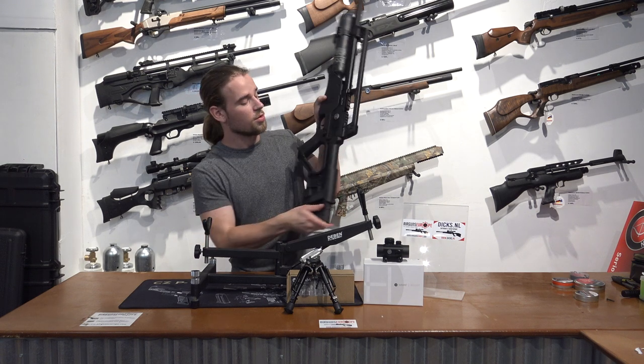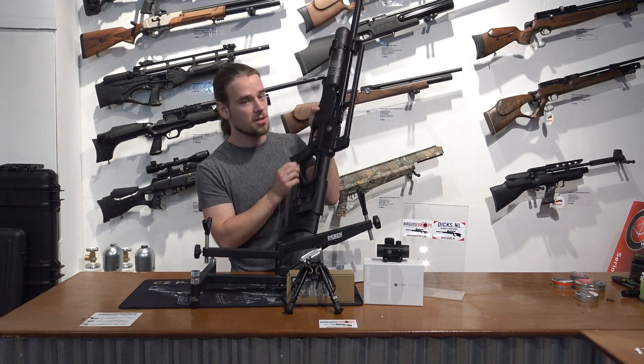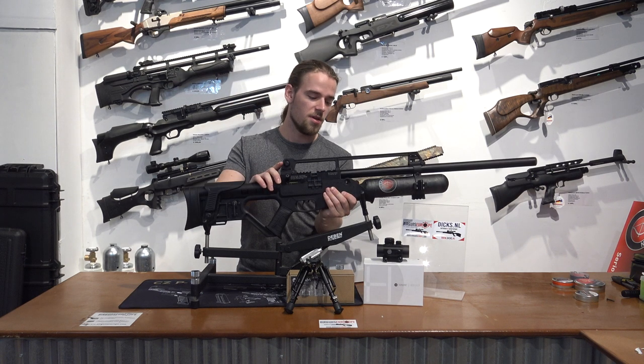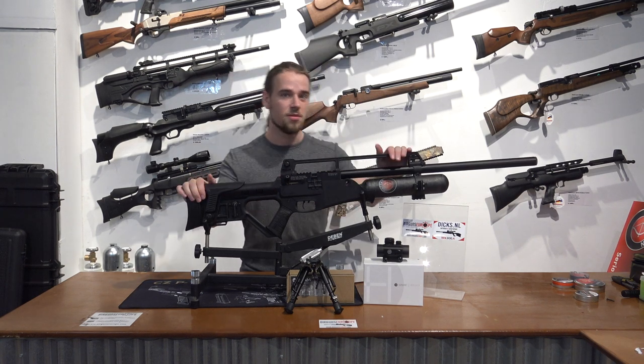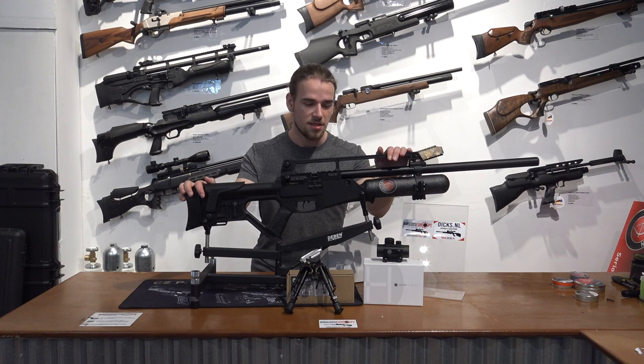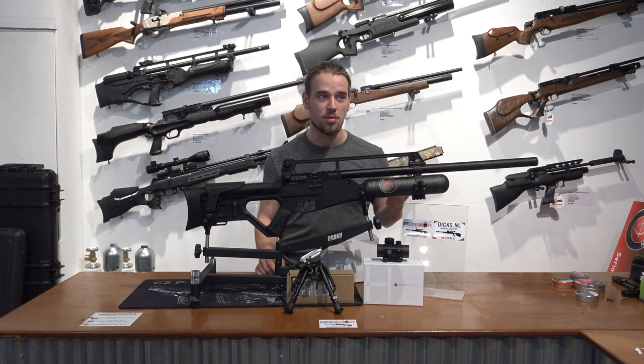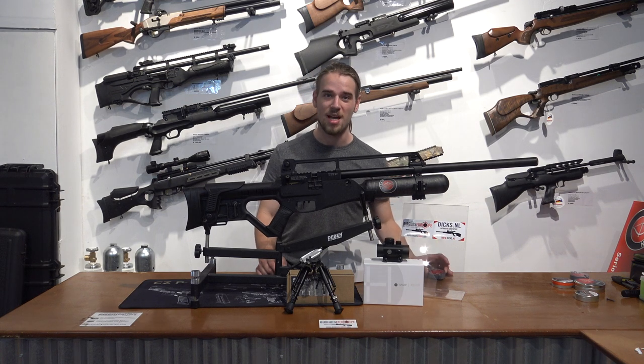What's more on the rifle? Of course, the fire selector — it can shoot semi-automatic and, as mentioned before, fully automatic. In fully automatic mode, it can fire up to 1,100 pellets per minute. The magazine is 16 rounds, so a full magazine takes only about 0.9 seconds to empty.